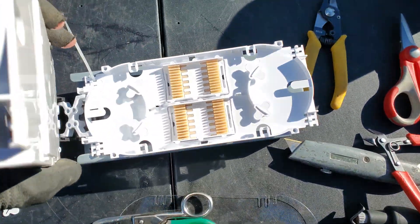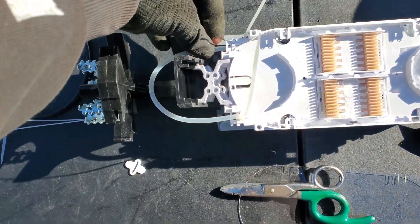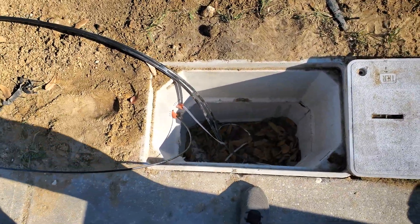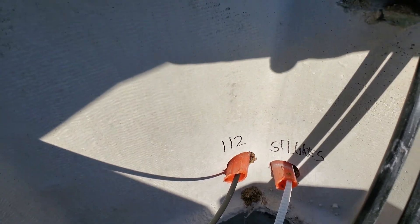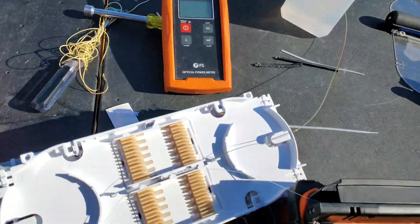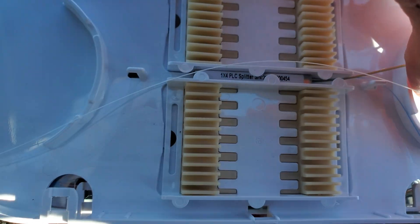We're putting two trays here — one's going to be backbone and then a jeep on this one. Using this little conduit we don't use very often. Got our first flat drop pulled in. We drew all of this out of the box — it's the house, St. Luke's, and then 112. About to pull in my second flat drop. Using one of the FS splitters that kind of just fits right in there.